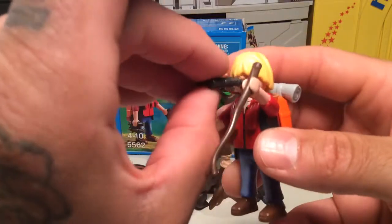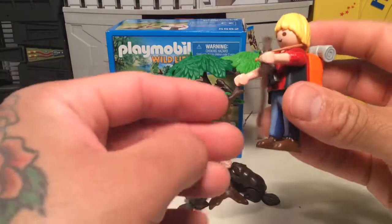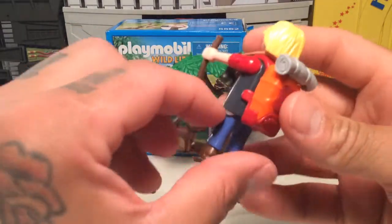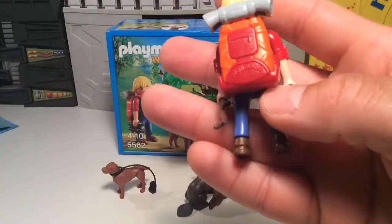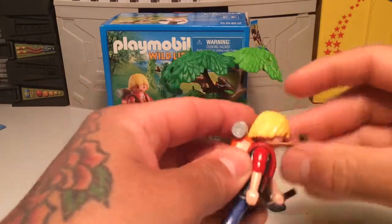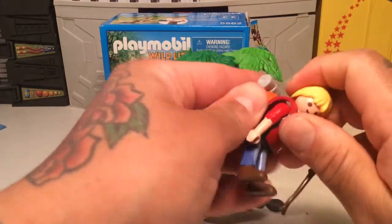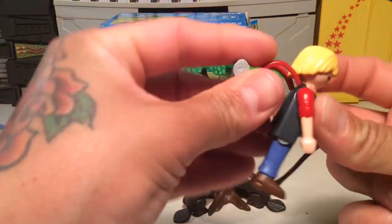Here's the little guy — he's got binoculars, he can look for wildlife and seek adventure. A little walking stick. He has these little jeans and a clip-on backpack with a bedroll that snaps on, with the little Playmobil logo right there. All the stuff just comes off and on, so it's pretty simple.